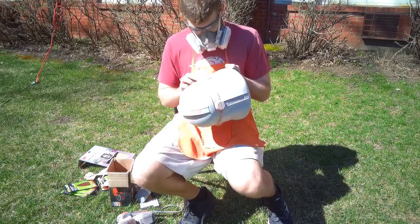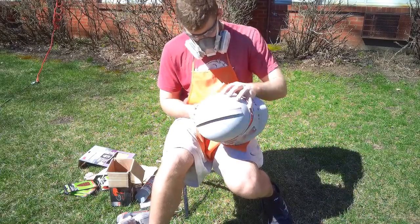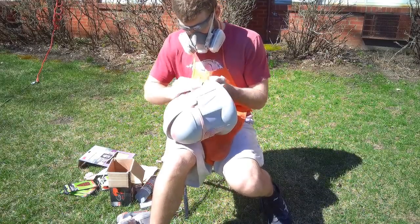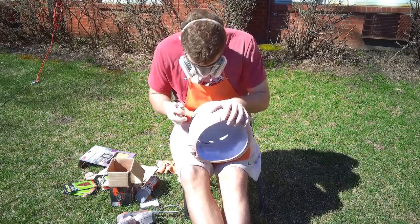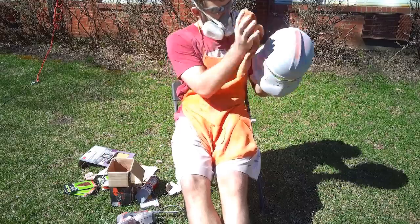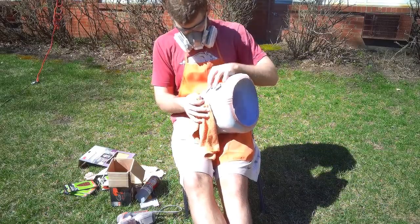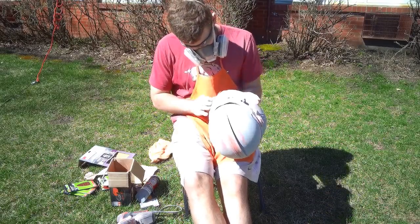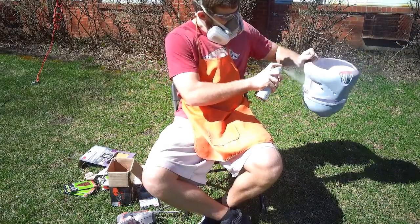At the end of this whole process you should have a helmet that you're completely confident in its smoothness — it should look and feel like movie quality. If that means going another round with the filler primer and Bondo, that's okay. I typically have to go two to three rounds of filler primer, Bondo, and sanding before I'm completely happy. If it doesn't look quite right the first time, just take your time with it and make it to your own satisfaction. This is easily the most time-consuming part, so if you guys can make it through this, you're going to have one hell of a helmet by the end of it.